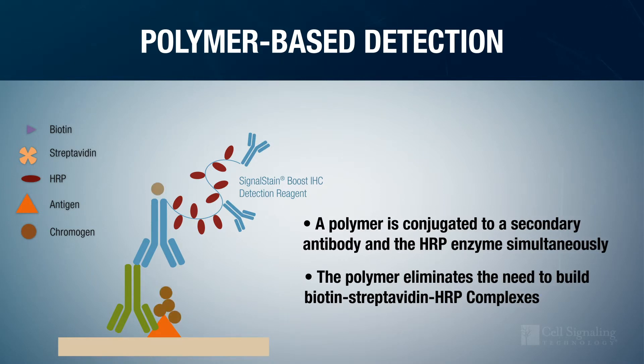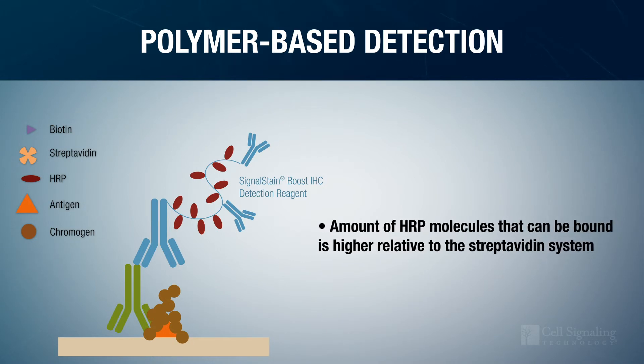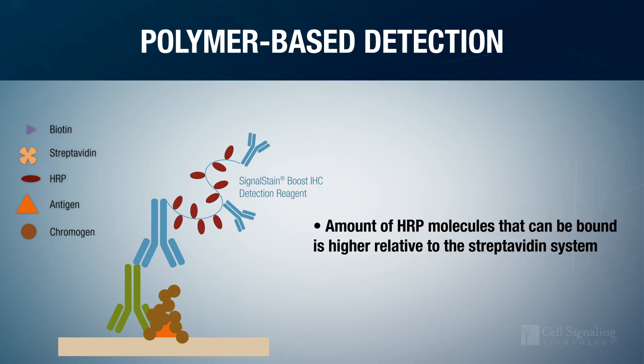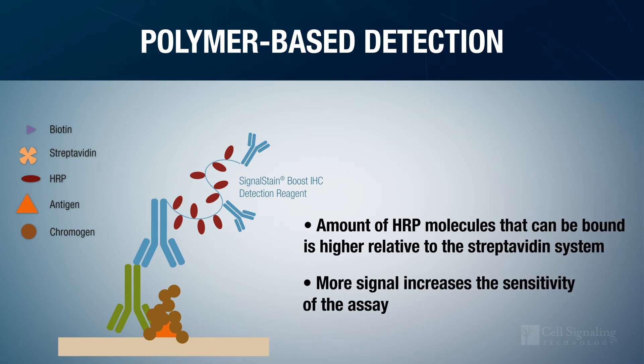Plus, the number of HRP molecules that can be bound is higher relative to the streptavidin system, so fewer primary antibody-antigen binding sites produce proportionately more signal, increasing the sensitivity of the assay.